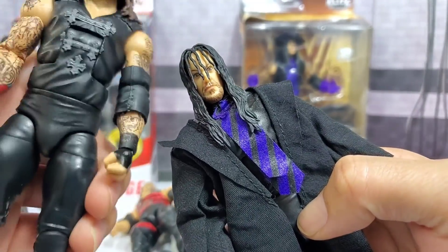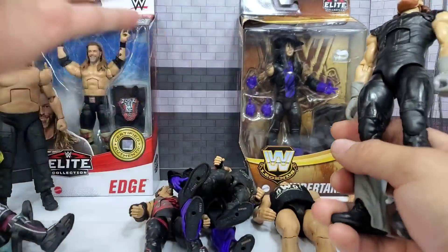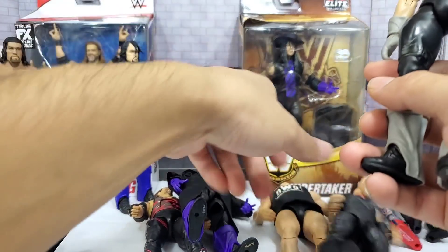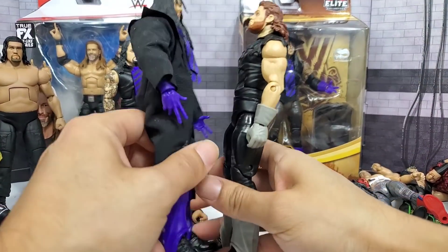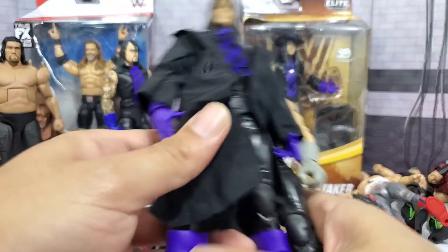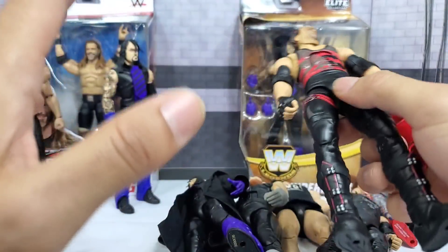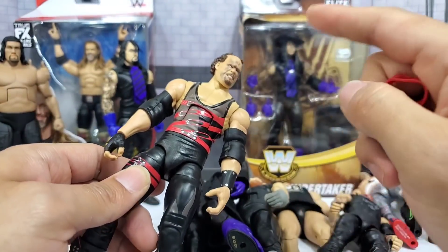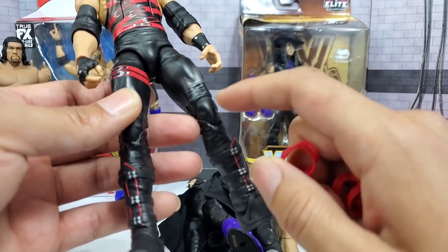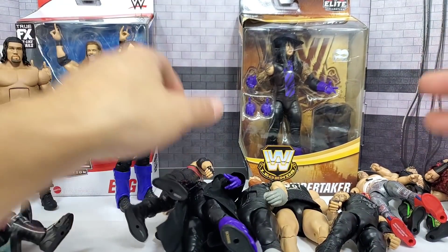I also want to relive Survivor Series — fake Undertaker versus real Taker. We already did this one; the hair piece has already been swapped out, so we're going to have them go one-on-one. When this head scan comes over, it's going to be that match nobody ever wanted to see but WWE still gave us. One thing Mattel missed — not just on the Decade of Domination but also the first Ringside exclusive release — is the knee pads. This gear has been produced before and they still didn't include them, so we're going to bring a little red in, mix it with some black.